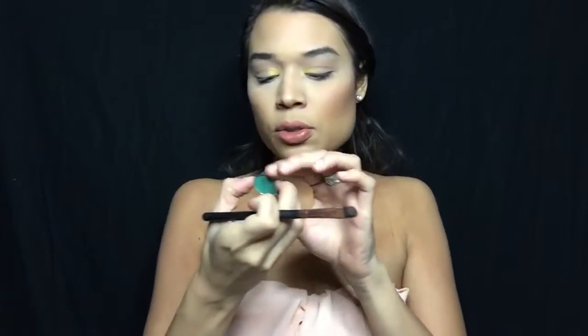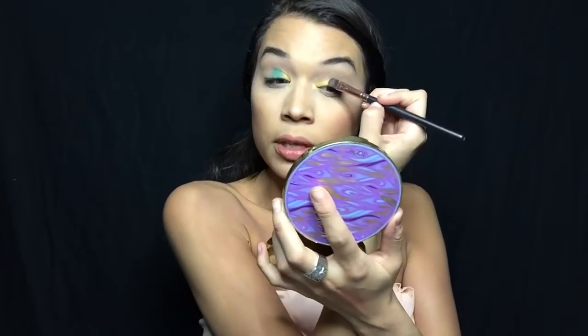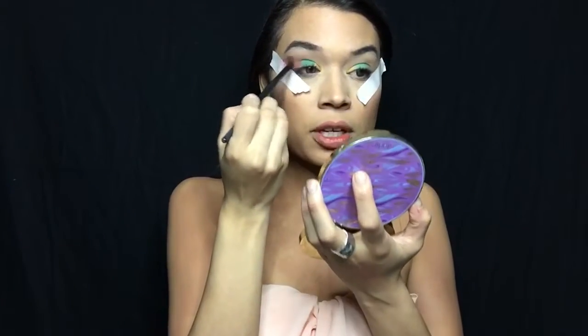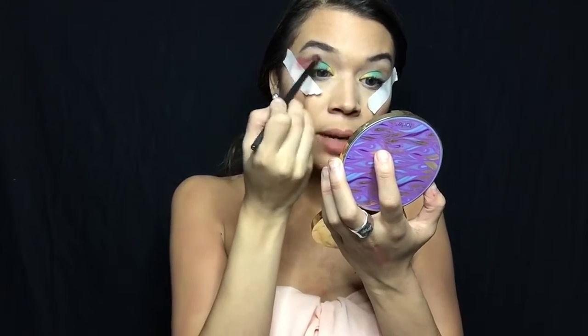I'm grabbing another flat, fine brush, spraying it as well, and I'm going to grab this beautiful teal color called Aloha. Before blending, I'm actually going to grab a piece of tape because I want this to be defined and precise — it can be any type of tape, but I use this because it doesn't grab the hairs of my face. It's just regular masking tape. Now you start buffing this out, and using the tape is cool because you can go past the line and when you rip it off, it'll be perfect.